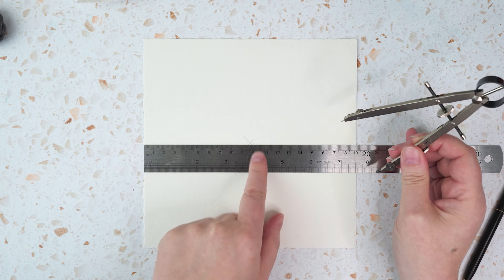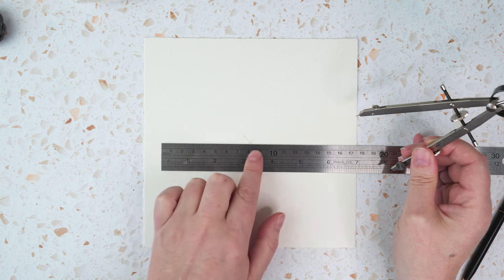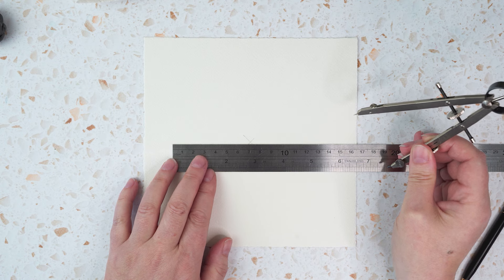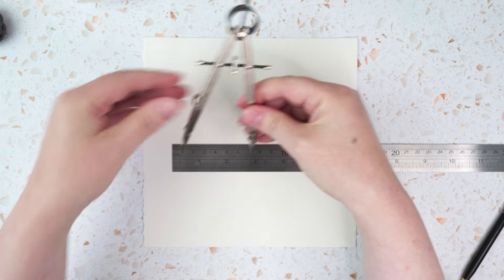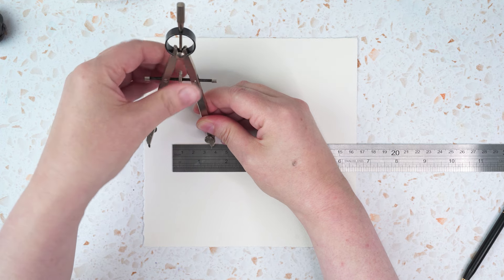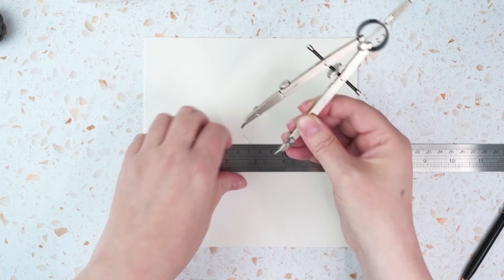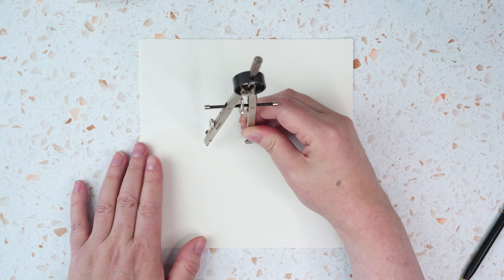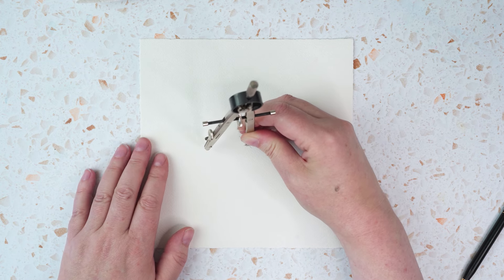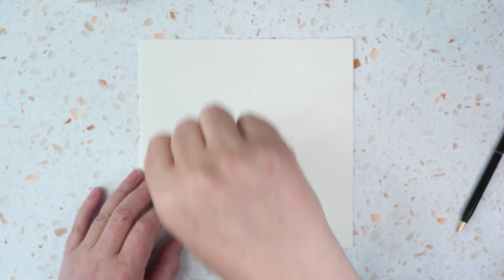I'll mark the centre of the page and decide how big my mandala is going to be. The paper is nine and a half centimetres — I think nine's too big, let's go for seven centimetres as the radius. So I'm going to set my compasses to half of that, three and a half centimetres — just shy of an inch and a half. I'm going to use this to draw a shape known as the seed of life, which is central to a lot of geometric drawing. If you've ever made a hexagon at school, this is the same thing. You draw a circle in the centre of your page.